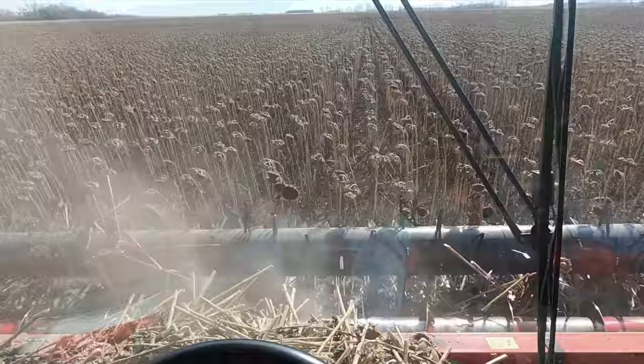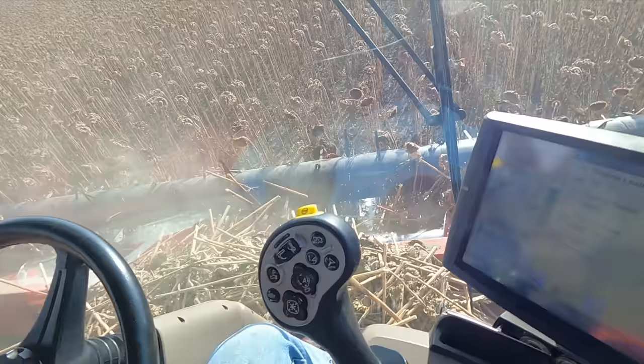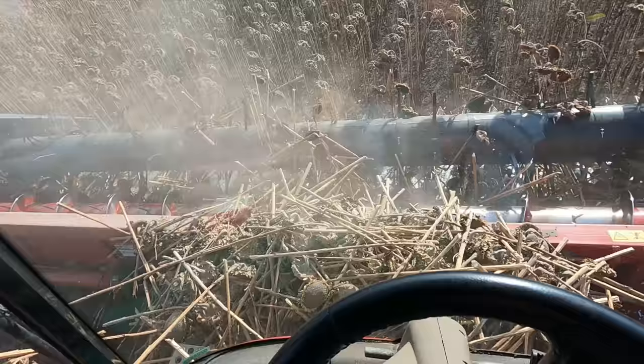Here we go combining sunflowers, going anywhere from 4.2 to 4.5 miles an hour. Sunflowers are finicky — you really gotta dial in your sieves and your fan to get them cleaned appropriately. They say you want your FM — foreign material, meaning stuff that isn't sunflower seed — to be under five percent. Yesterday I was combining a little too clean, anywhere from two to five percent, so I opened up the sieves and turned my fan down a little bit. I'm running my fan at 750, top sieve at 17, bottom sieve at 15.